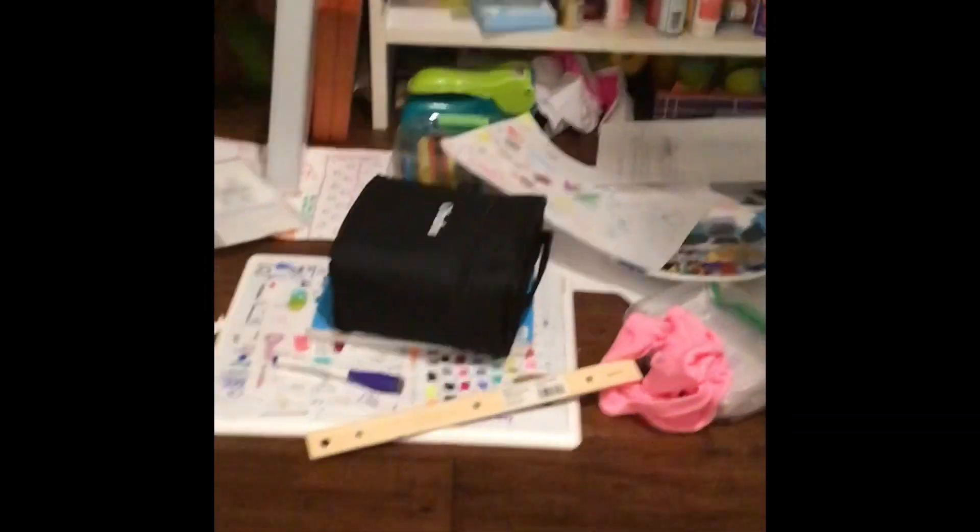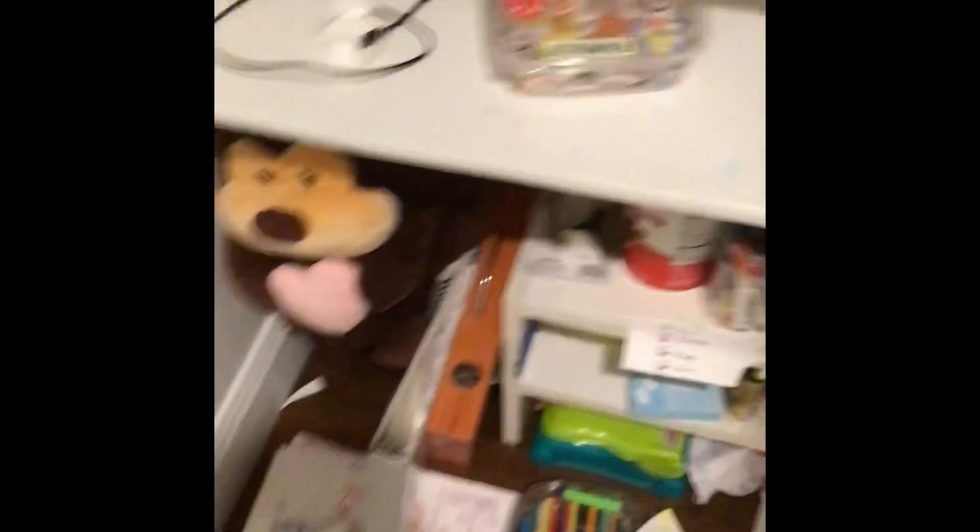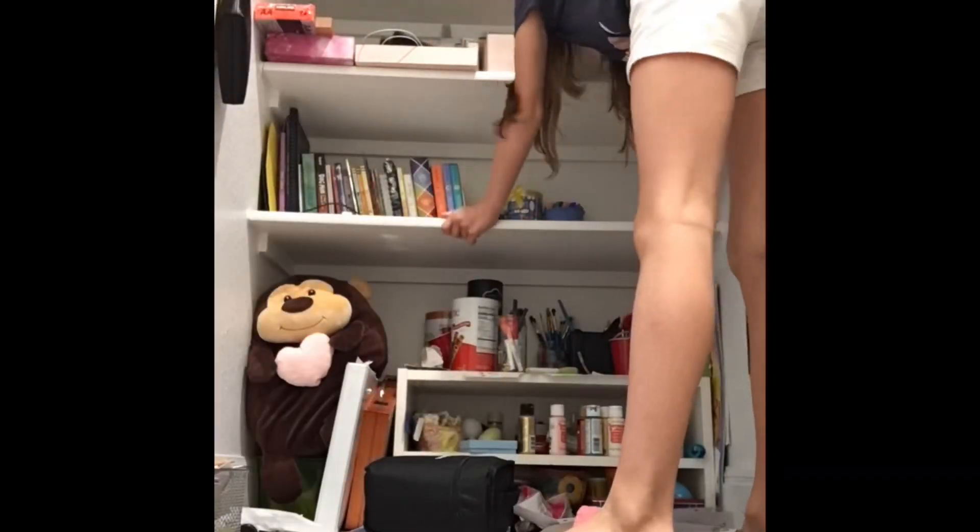I'm just going to put everything on the shelves and just organize everything. I want to wipe down this shelf because there's just like a lot of dirt and marker stains on it, so I'm going to be wiping that first. There was a stain that wouldn't come out, but that's okay.